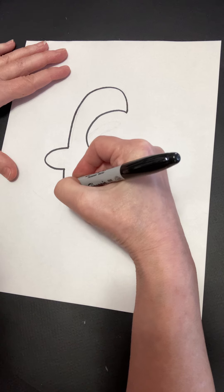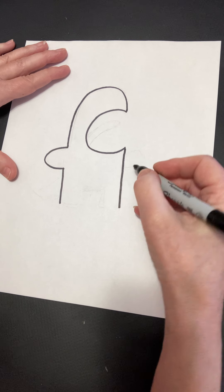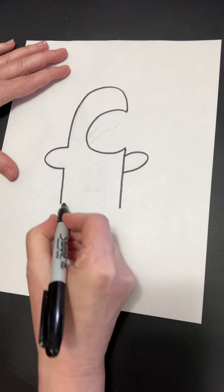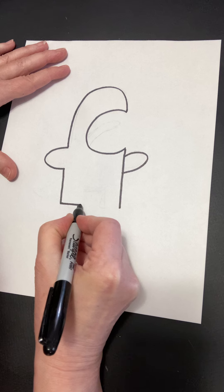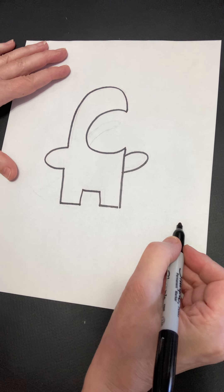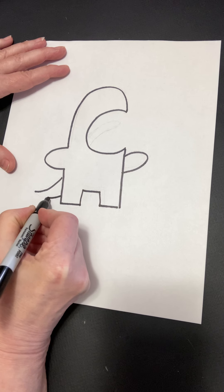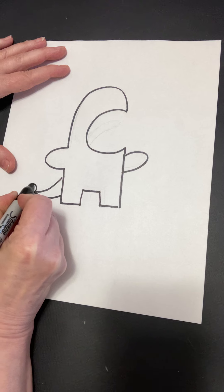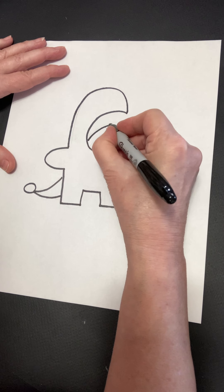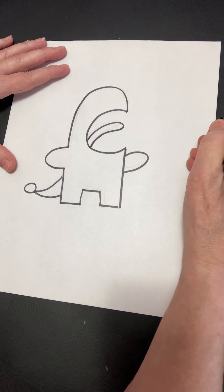Then we're going to come down a little further and bring a straight line down here. And then the little arm over here to come out. And then we're going to make the legs go down, up, over, over. Now next is going to be a little tail that's like a curved triangle and a little ball at the end.